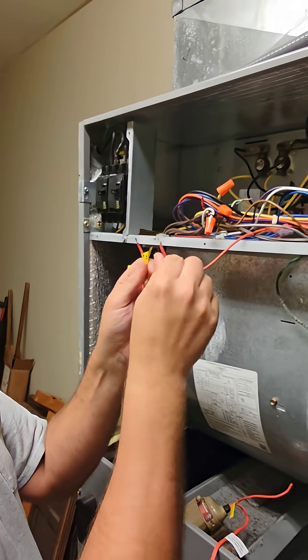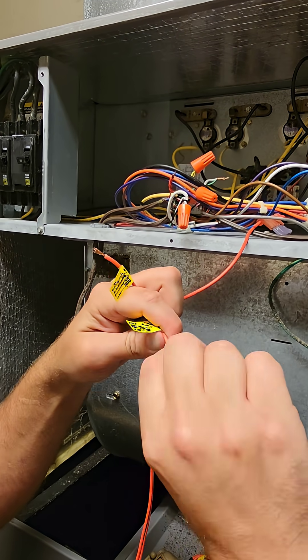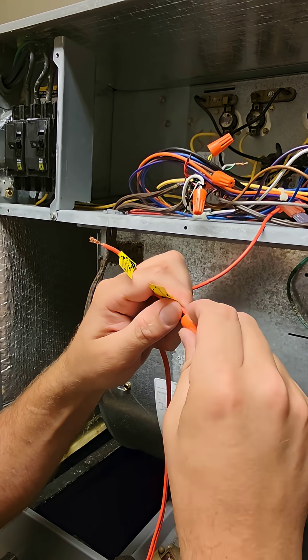So I take the normally closed set of contacts, I wire one side of the float switch to the secondary side of the transformer — the hot, not the common — and I break it.